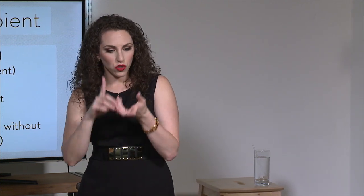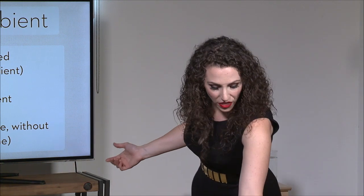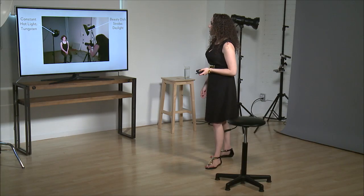What I came to find out is I'd get my settings right with my strobe, then take off the trigger, take a picture, and make sure no light was recording. I'm going to show you what that actually looks like and how you might do a test like that.